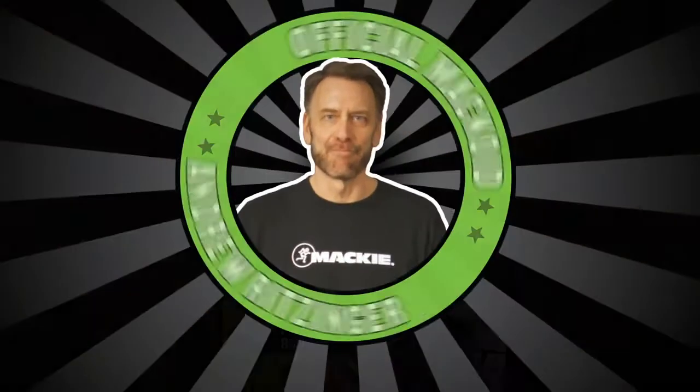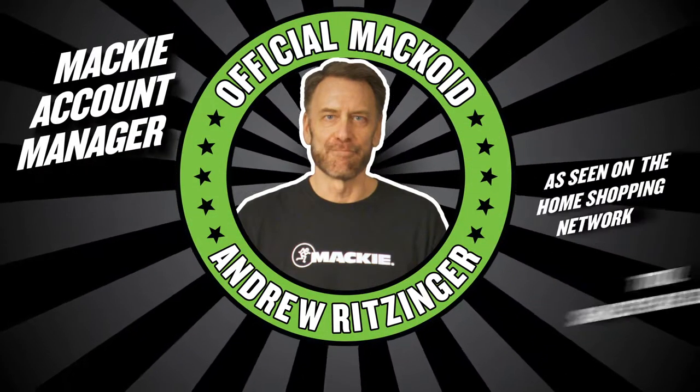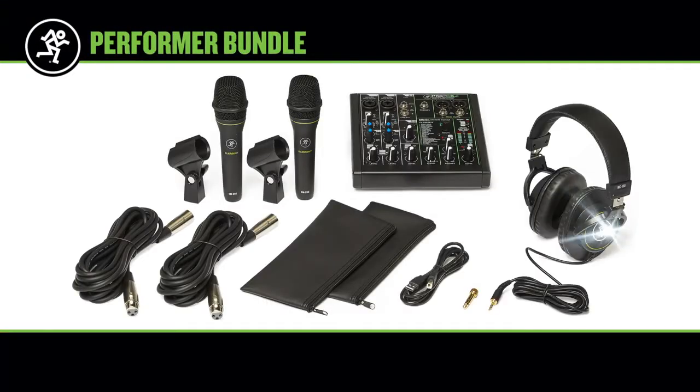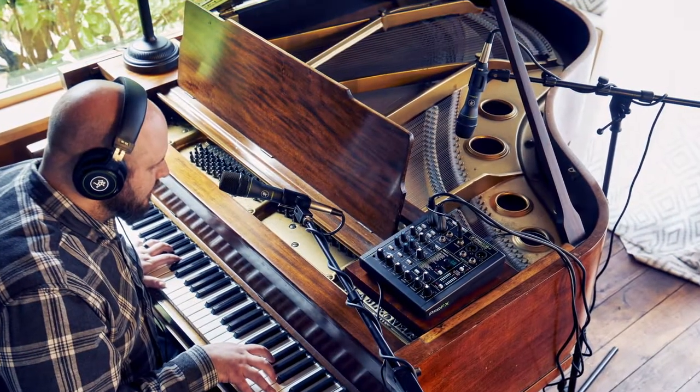Hi, I'm Andrew Ritzinger. Congratulations on your purchase of the new Mackie Performer Bundle. This handy kit has all the gear you need to sound great on stage, or to easily create your own recording straight into your computer.